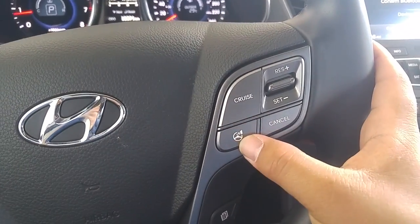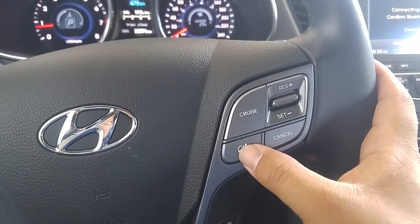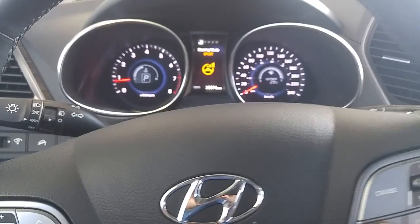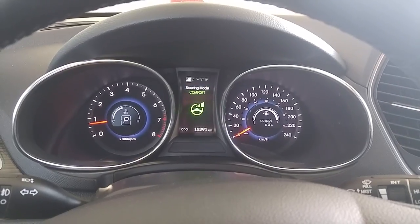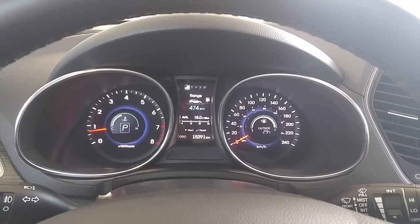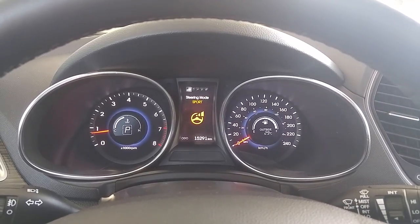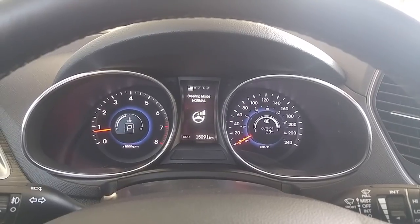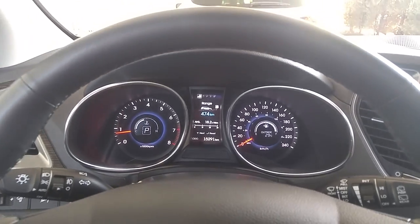This button here is your steering mode. The Santa Fe uses an electronic rack and pinion steering system to give driver feedback. Sport mode is a stiffer feeling steering wheel. Comfort is very — just what it says — a comfortable steering function. And normal is a mix of the two. I'm going to leave it in normal for now so you can decide for yourself how best to set that up.